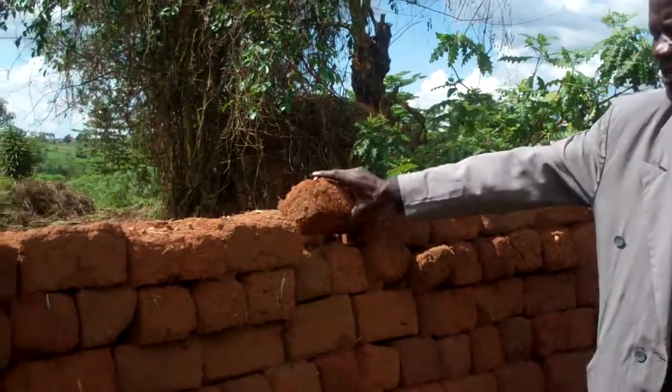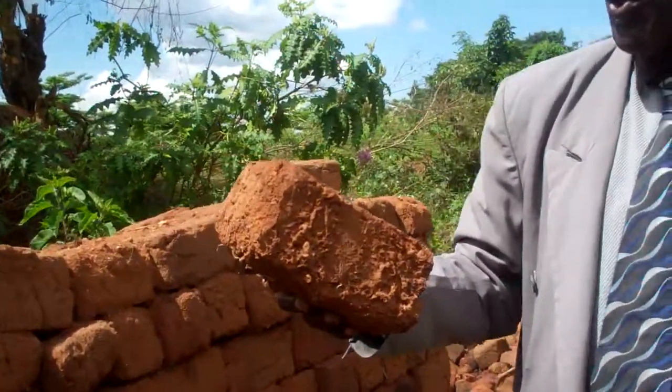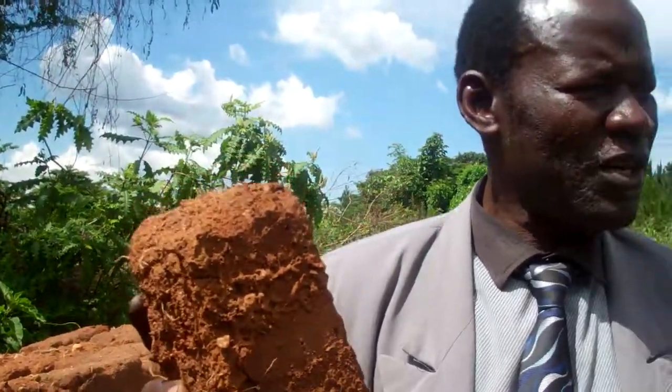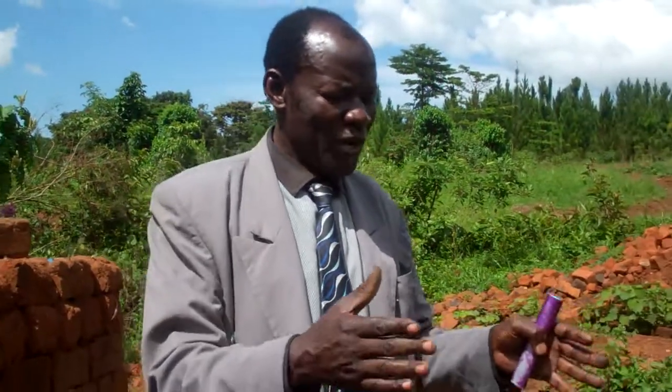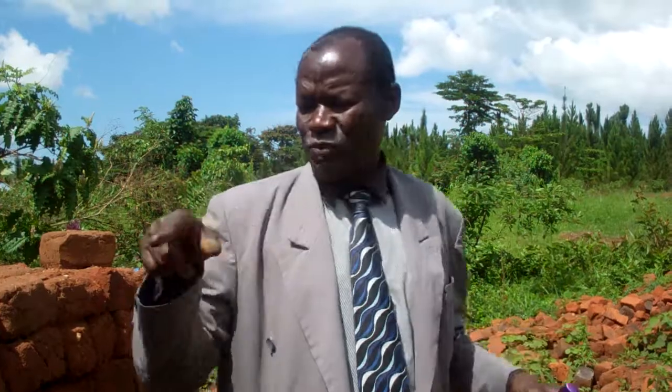We use our local materials. These bricks are made out of soil. What we do is we get the soil — we dig the soil, use water, and then we mix them up until we get a stiff mud, a sticky mud. Then we get a rack, which is made to the sizes and specifications we want, so we make those bricks and dry them.